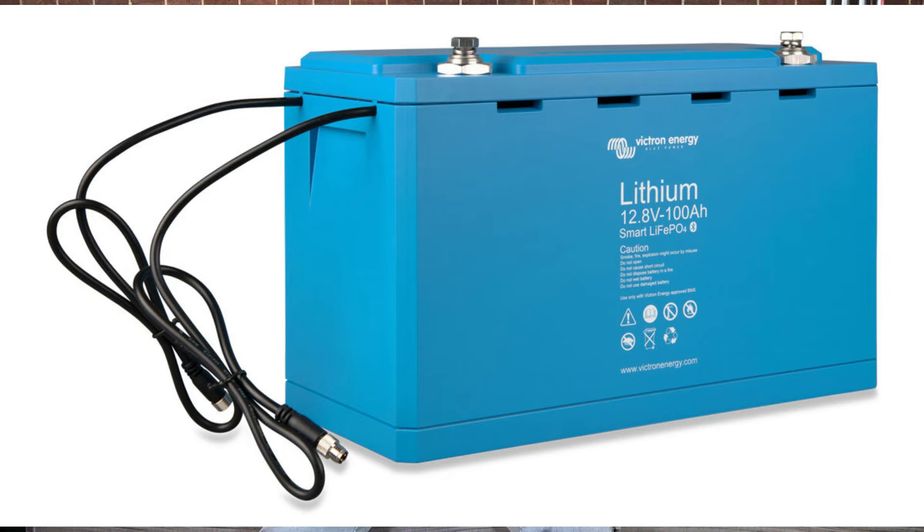Another myth is that batteries can explode. That's not true. The charge controller's function is to regulate energy from your solar panels so that batteries are never overcharged. Your inverter and solar charge controller will never allow enough energy to build up to the point where a battery explodes. There are built-in regulations to prevent this. Your batteries are not going to explode — that is a myth and a misconception.